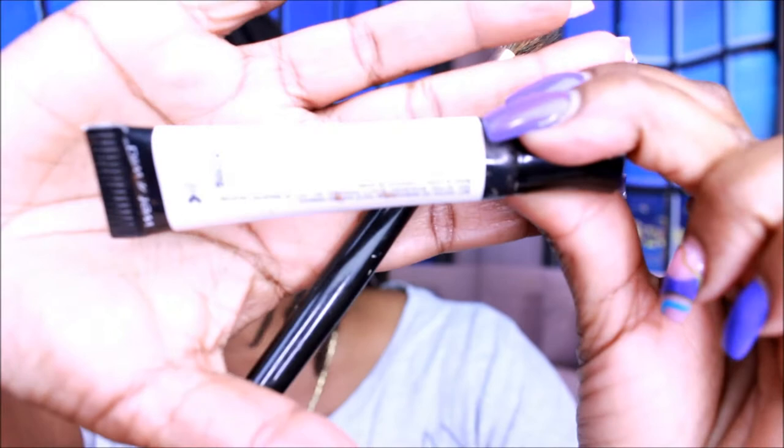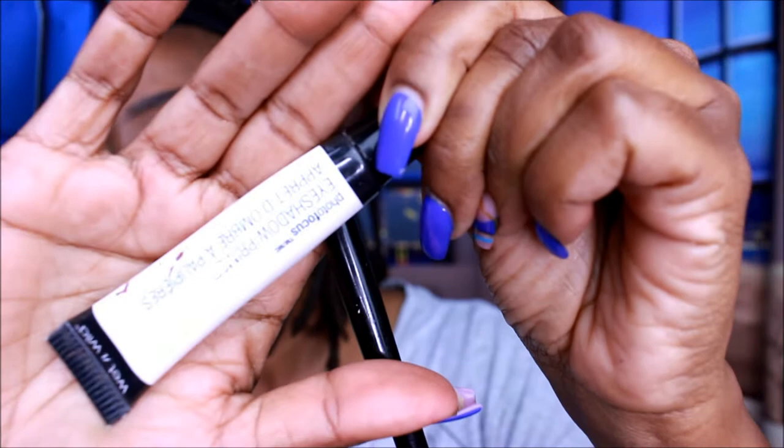Already on my eyelids is my eyeshadow primer, which is Wet n Wild. I live by this — Wet n Wild, don't ever discontinue this. And the eyebrows are elf. Do not discontinue this either.